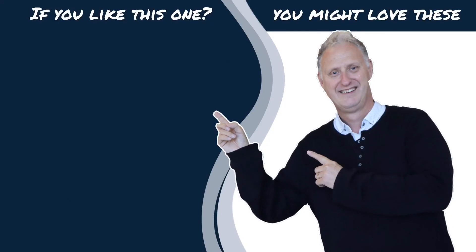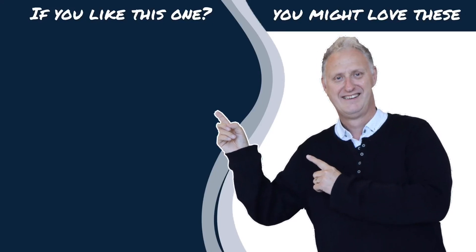Anyway, until next time, enjoy the journey and I'll see you later. Bye-bye.